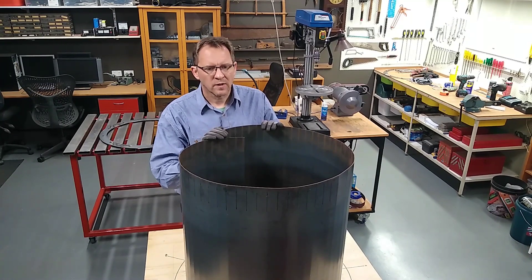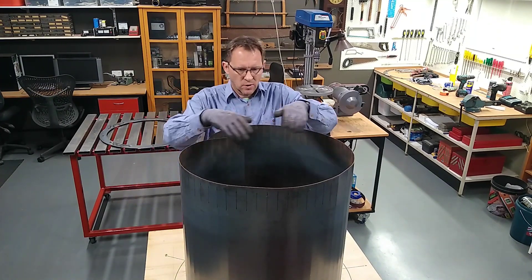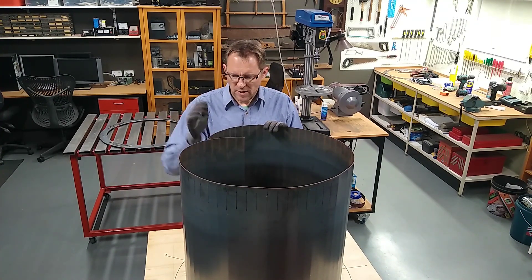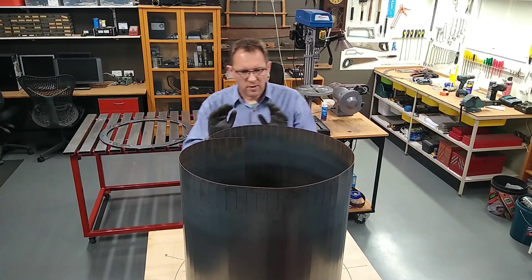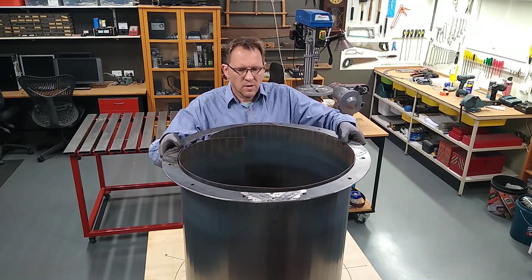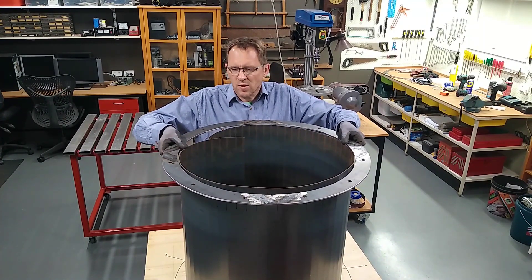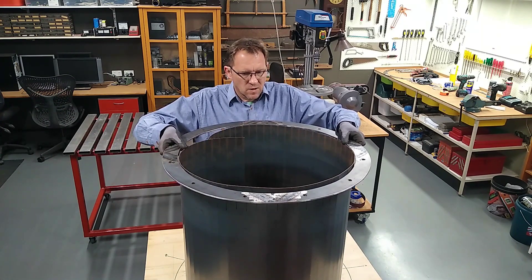That's looking a lot better, as you can see by the plywood template. It's a lot closer to its cylindrical shape. There's still just this bit of sharp radius here but I think I can deal with that. So what I'm going to do is use a bit of persuasion, a bit of force, and I'm simply going to clamp it to the flange. We'll give it a go.